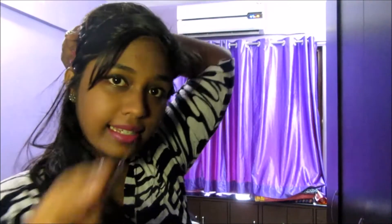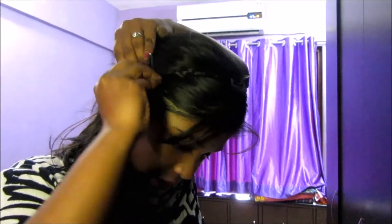The braid is done — 75 percent of the job is done. Now you need to place it here and secure it with a bobby pin or a tic tac clip. I'm using a tic tac clip. Now release all your hair. This is the first way — you can leave the style right here.